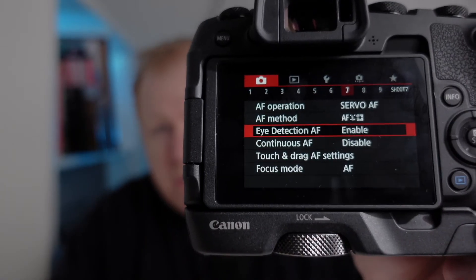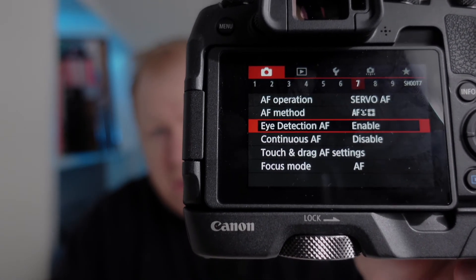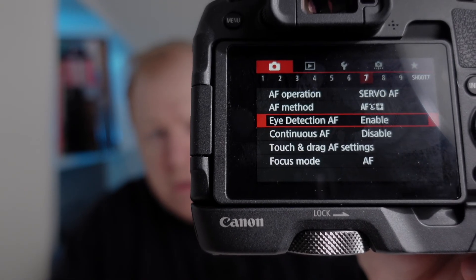Go into the menu system when you're on face detect and in the menu change the eye autofocus to enable. That means it will just give you eye tracking automatically when you switch over to face detection.